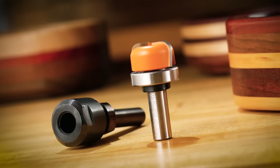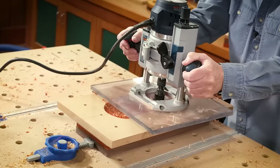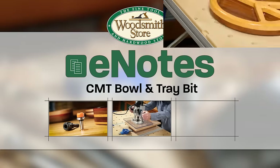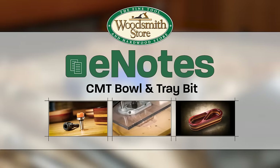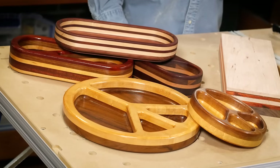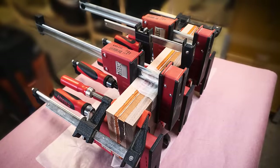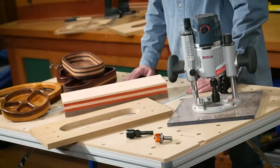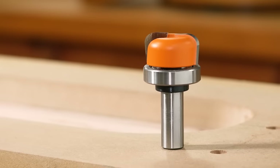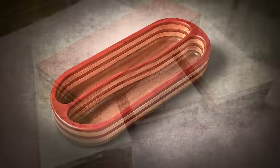All is not lost without a lathe in the shop — you can still make a bowl, and we can show you how. I've made quite a few bowls over the years. They make excellent gifts. Different wood choices, different shapes — they're fun to build. I don't own a lathe, but you don't need one to make a bowl. A router, router bit, collet extension, a template, and a little bit of imagination, and you can route a bowl.